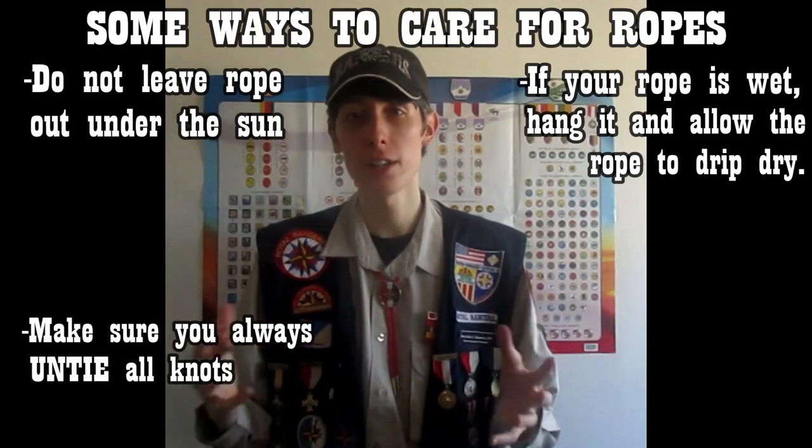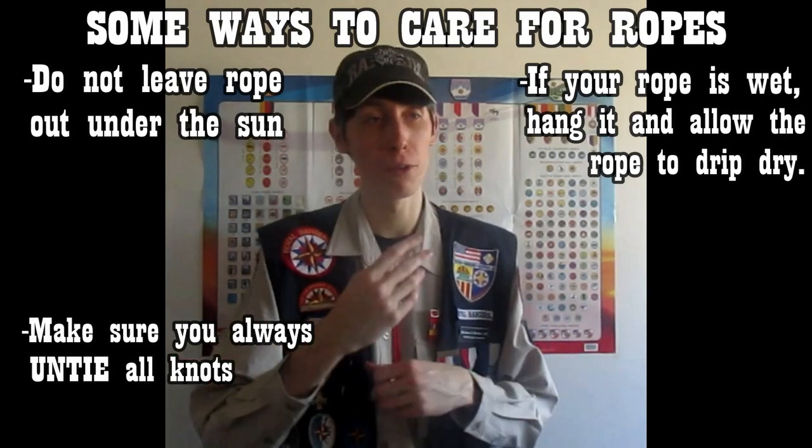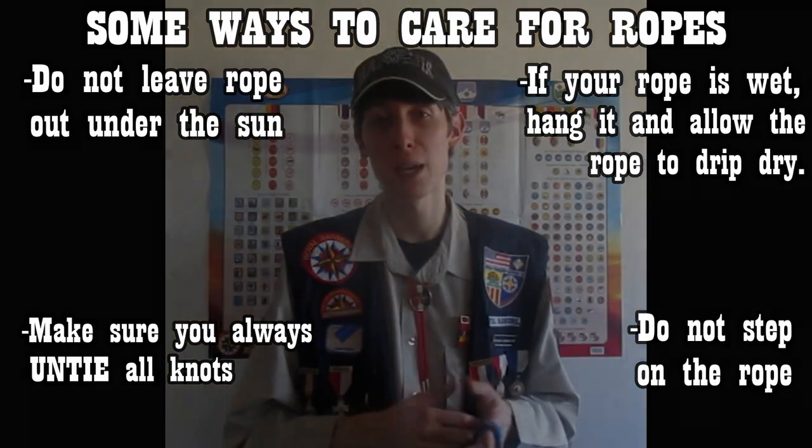There are also special products out there that will help you clean ropes the safe way. Make sure the rope is completely dry before you coil it for storage or use it again to build knots. Don't step on the rope because that will damage it. What I've given you is just a list of some of the things — it's not all inclusive and you could further research more ways to properly care for a rope and choose what type of rope you want.